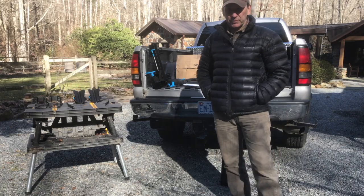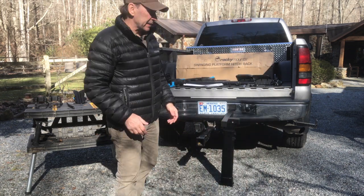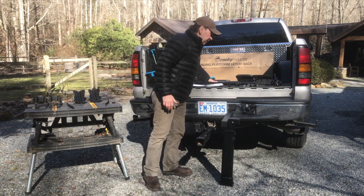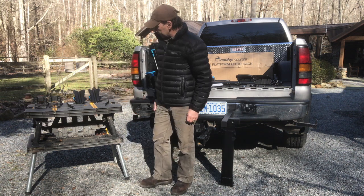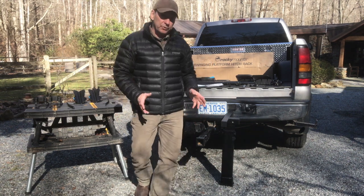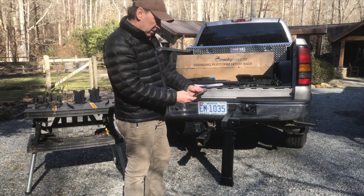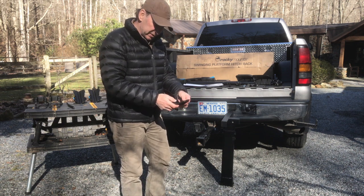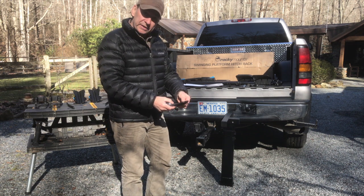Welcome back to Rock House Reviews. We've unpacked the Rocky Mounts swinging platform hitch rack. We've got the receiver unit, the trays, the locks, the cable, all the screws, the receiver unit, the wheel stops — all laid out. I'm going to set a timer and we'll see exactly how long it takes to assemble. I'll speed it up so you don't have to watch the entire process — starting now.